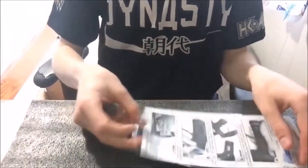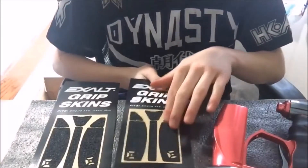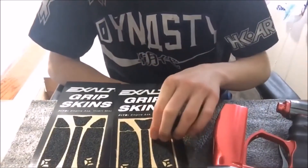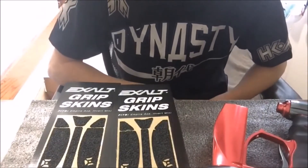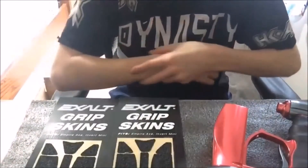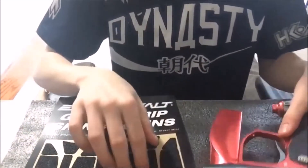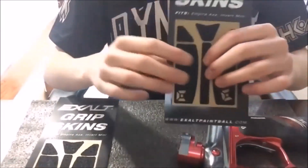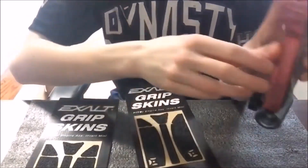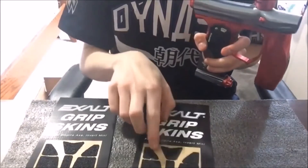These are for my mini. Alright, so these bad boys are gonna go on here. They're not quite as hard as skateboard grip tape — they're a little bit softer than that, not as rugged. It feels like to me it's a mixture between hockey stick grip tape and a cast — like when you get a cast, that's exactly what it's a mix between. So anyway, these two pieces are obviously gonna go on the sides of the gun, and this piece goes right on the back, this one goes in the front, and these two corner pieces on the sides.